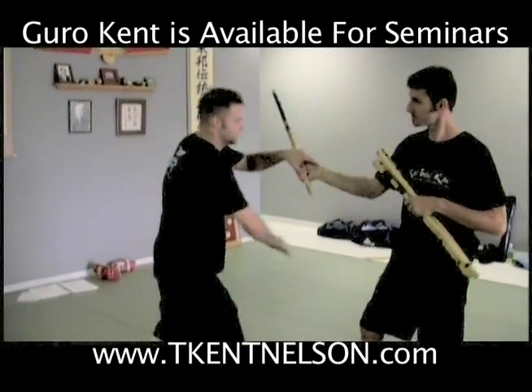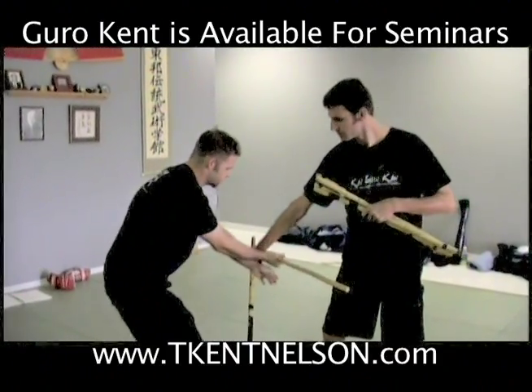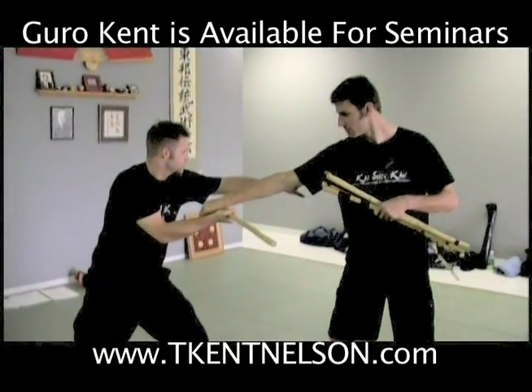One more time. Here, strike. I come around, strike again. I come over and cover. Underneath. Just bring my hand up.